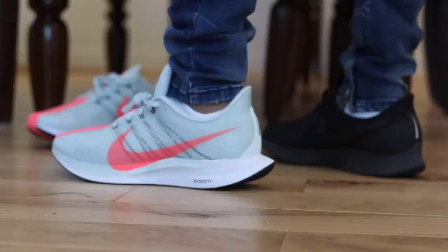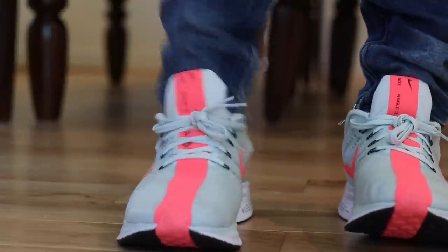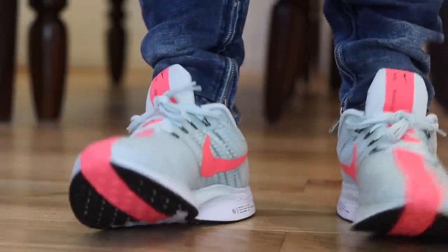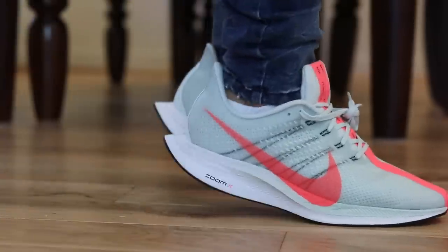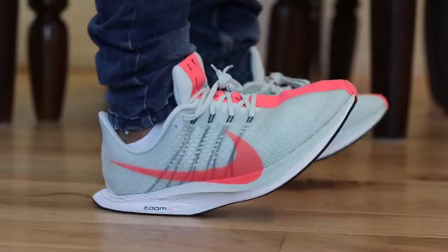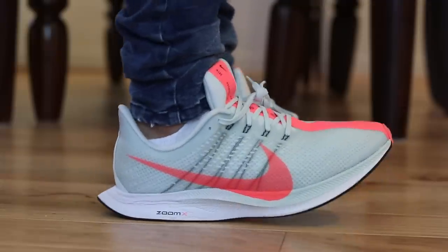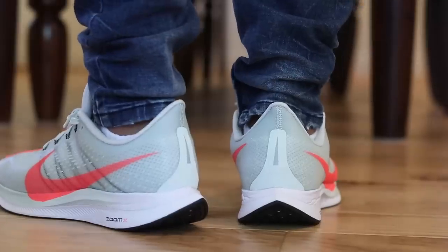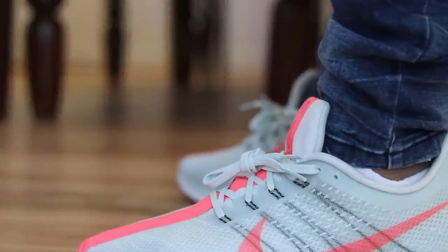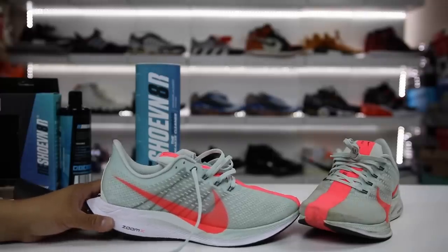More comfortable than regular React because it has the Zoom X — it's noticeably more squishy on your feet. Out of all of my Nikes this is probably the most comfortable. I know people in the comments will say it's not a casual shoe, it's a performance shoe, but Jordans were performance shoes originally and retro runners were performance shoes back in the day too. This is going to be like a futuristic retro runner — it's an amazing lifestyle shoe, and if I had to go to Disney World these would be my go-to for sure.